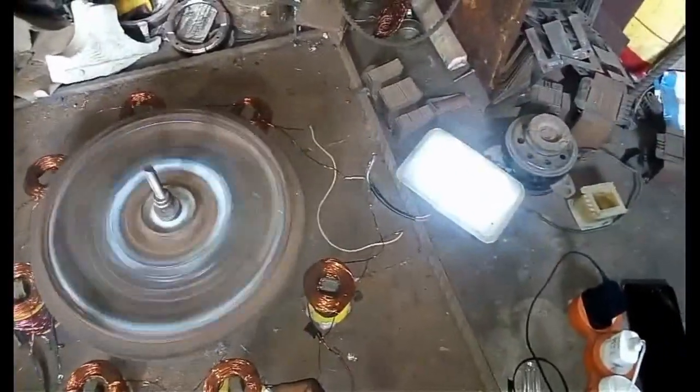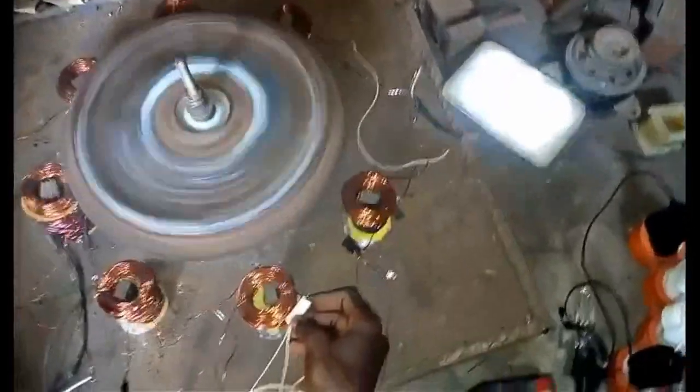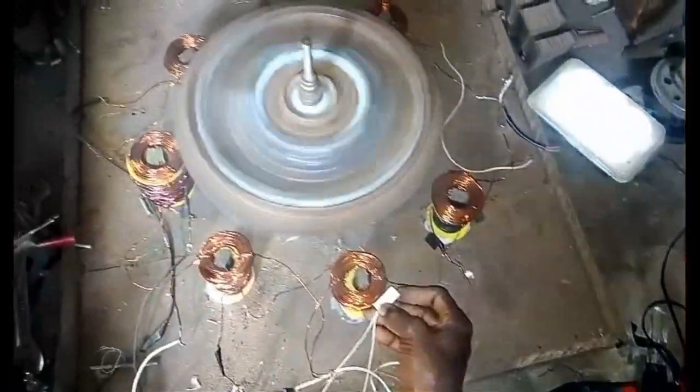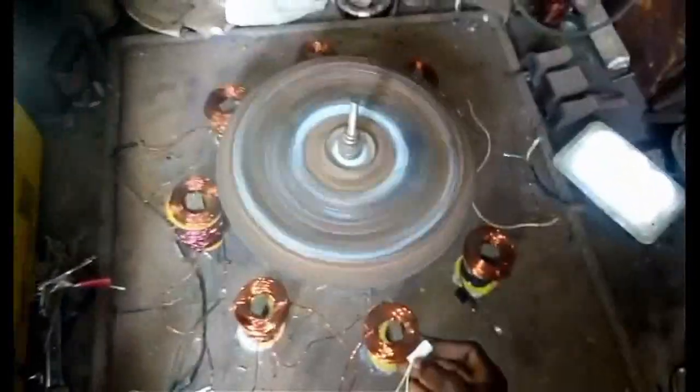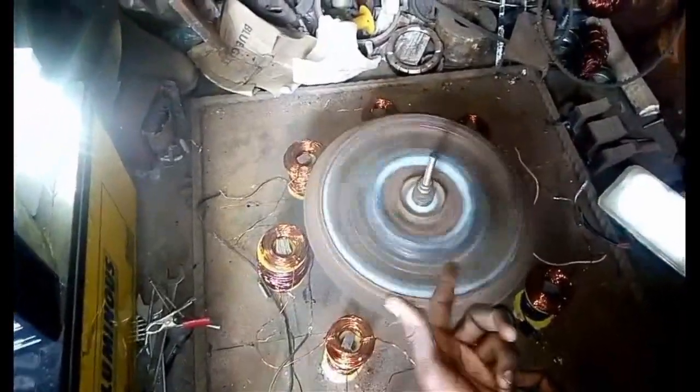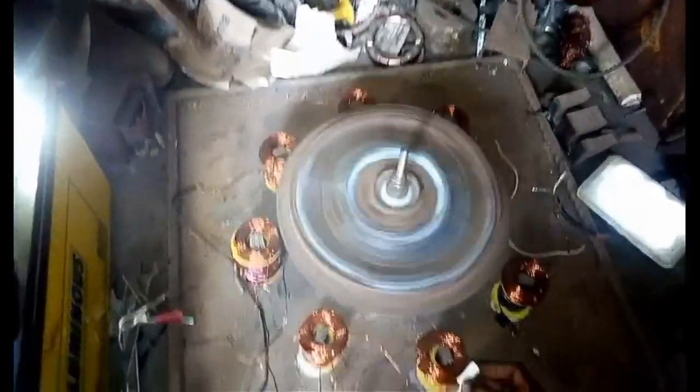The LED bulbs are on, and we still have another energy being received by these batteries. By the time you put together all this energy, you see that we have a free energy system coupled with the massive weight of this flywheel.